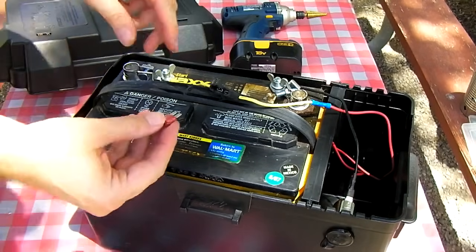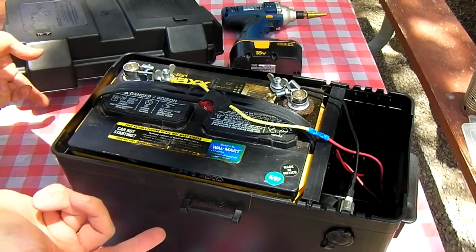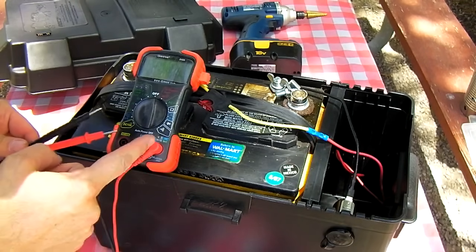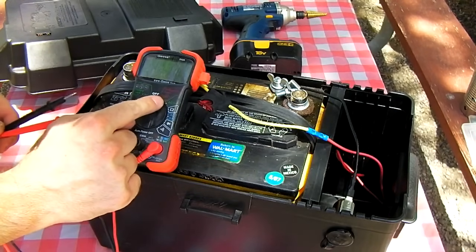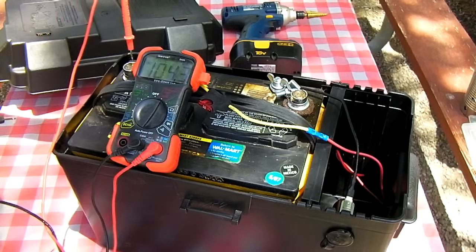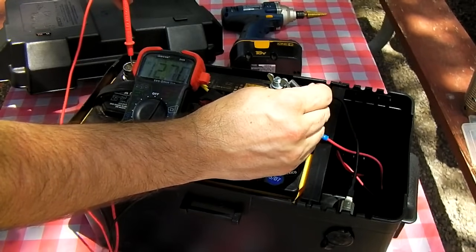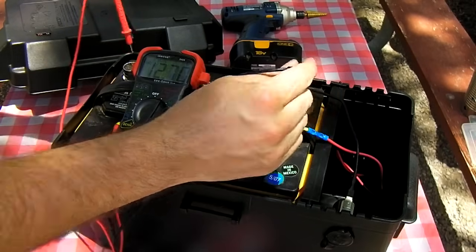Now you're ready to fire the pack up. Install a 10 amp fuse and you're done. Go ahead and take a multimeter — if you have one or buy one at Walmart — set it to DC volts, usually labeled DCV, and go ahead and test your battery voltage. This battery is reading 12.70, so it's fully charged.